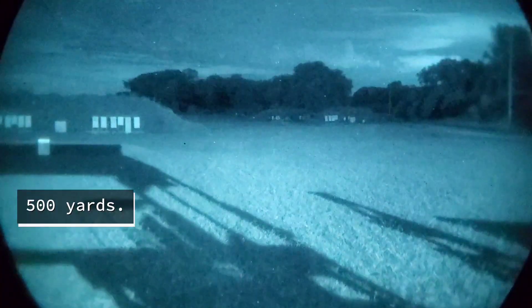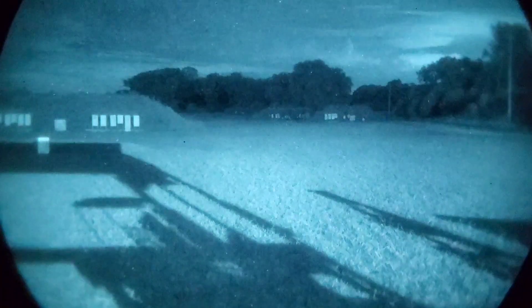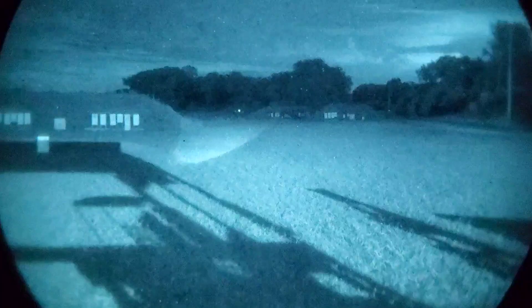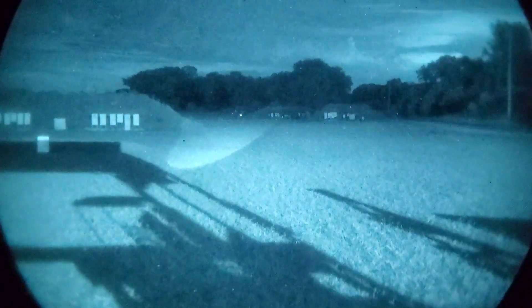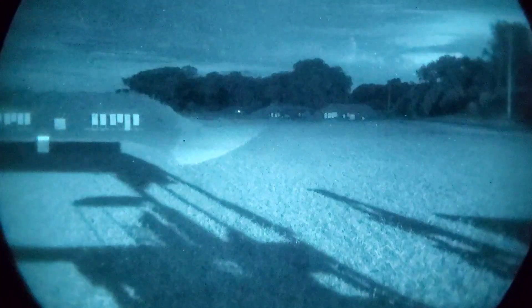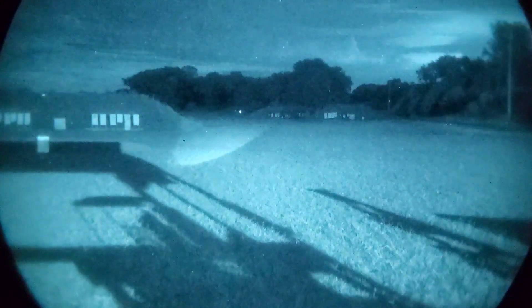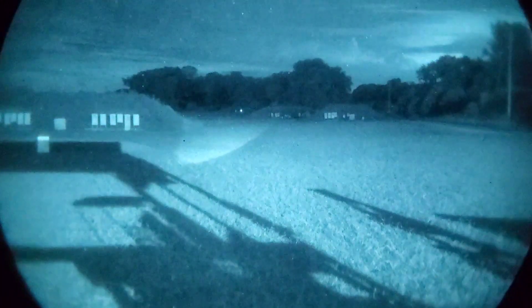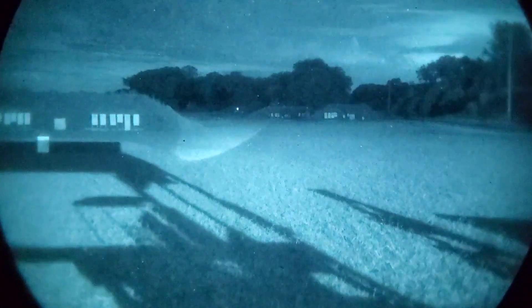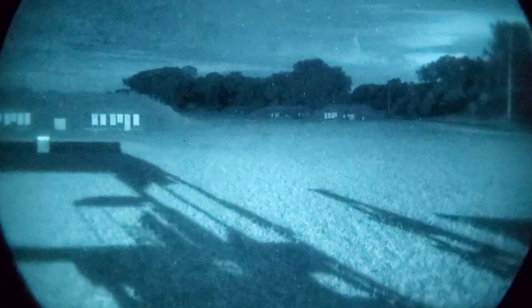Alright guys, one last test for the four lasers. This is at 500 yards. The D-Ball A3 at the tightest setting on the illuminator is obviously not able to reach that 500-yard mark. The laser is still performing admirably and seems to be able to still pinpoint those targets just fine.